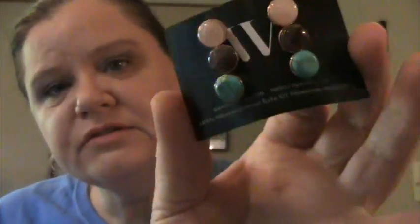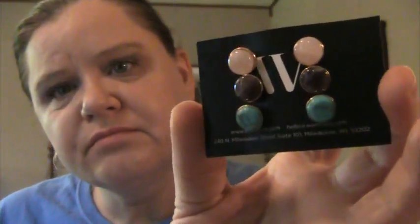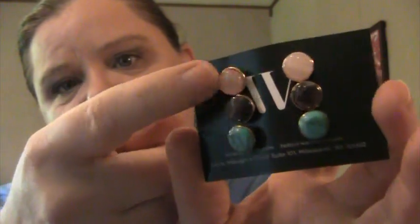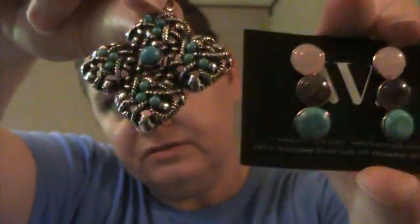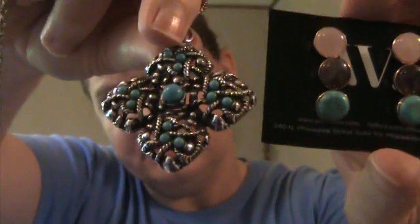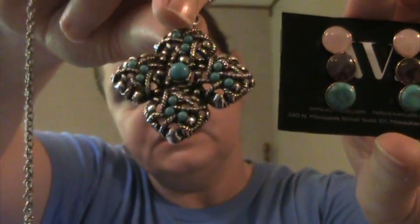The other earrings are a set of three button gemstone-like studs. We have a rose quartz mimic, either a purpley amethyst or a tiger-eye mimic, or a combination — and then a turquoise mimic. I'm going to wear the turquoise ones with that paisley shirt, and pair this pendant with these turquoise buttons and this turquoise and sterling pendant.